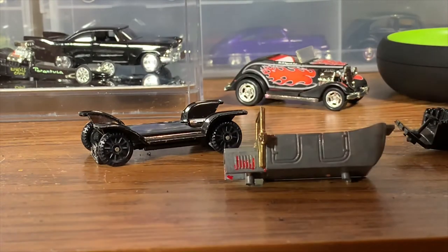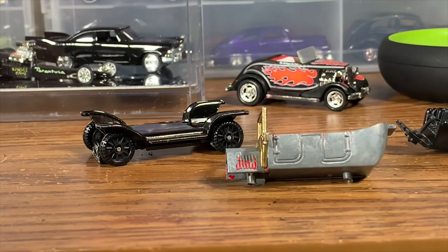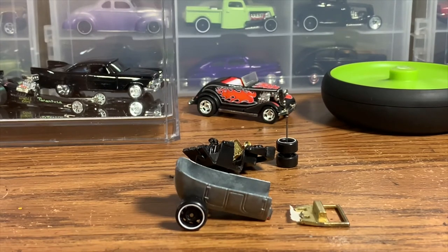We're putting together a bunch of parts from other cars to build a cool hot rod. It should be pretty sweet — I'm really excited about this build. It's something a little bit different, a little bit more challenging, and I'm just going to have to do a little more thinking on exactly how we're going to do this. We'll take another look at it once some more progress is made.